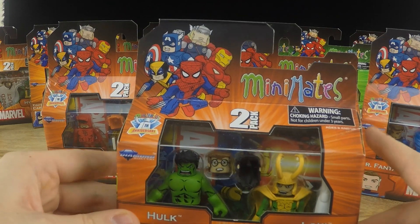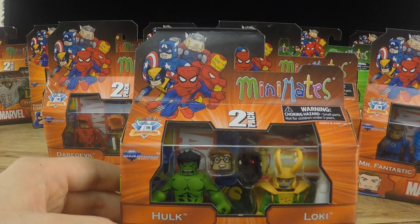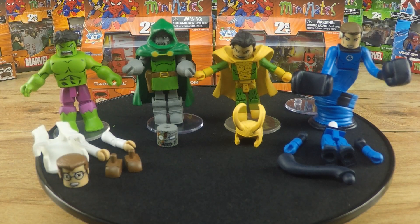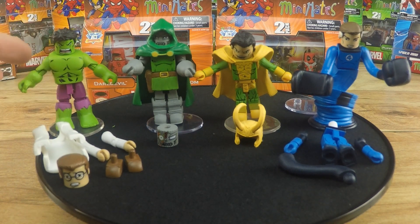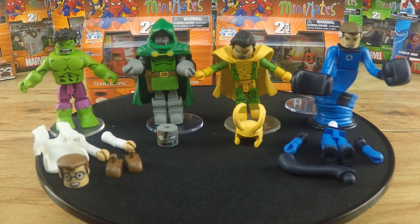So let's rip a couple of these two-packs open and see how Minimates are. I opened up the Hulk and Loki pack and the Doctor Doom and Mr. Fantastic pack, and I was impressed with all of them. I've gotten Minimates before — like the Walking Dead Minimates — and I was actually a little disappointed with the accessories on those. But since this is the Best of Marvel Minimates series, you can obviously expect the best. With Hulk, you can actually disassemble him — take all his muscles, arms, and feet off and transform him into Bruce Banner, which I thought was really cool.